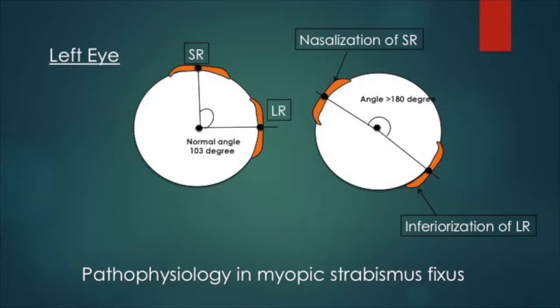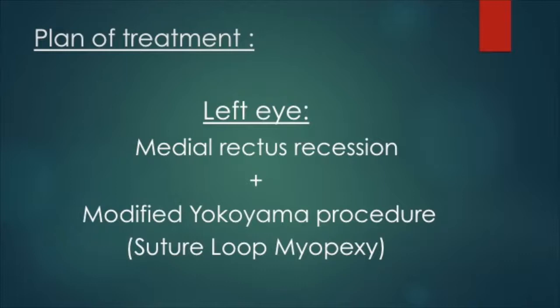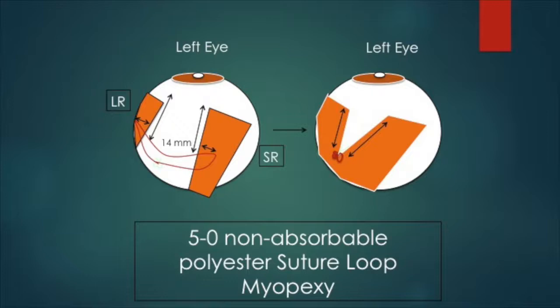Left eye medial rectus recession with modified Yokoyama procedure was planned for this patient. This technique involves suturing the superior rectus and lateral rectus together in a loop 14 mm behind the insertion with a non-absorbable suture.